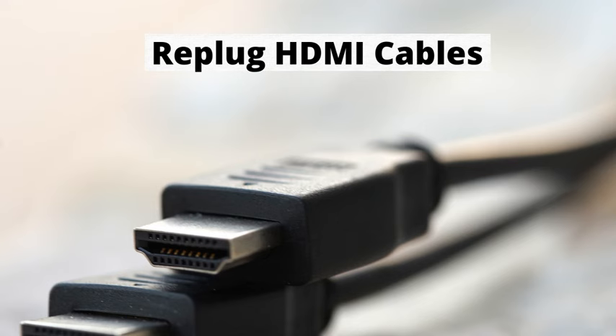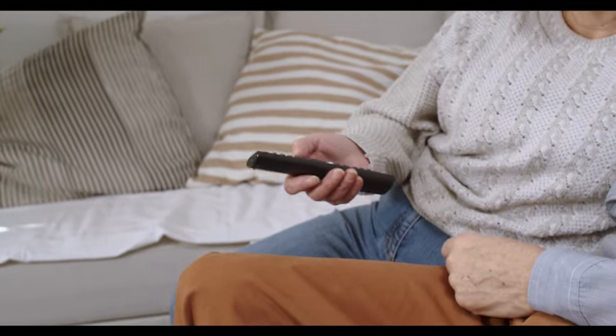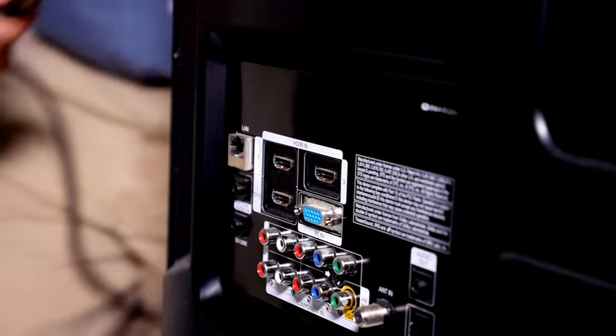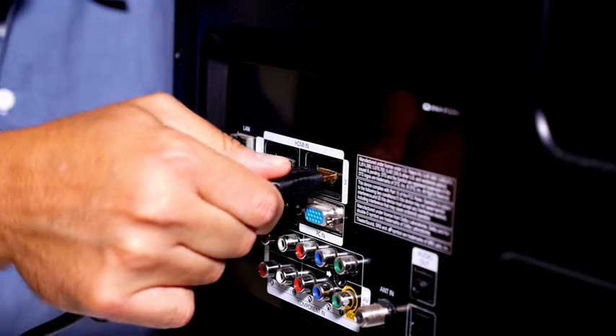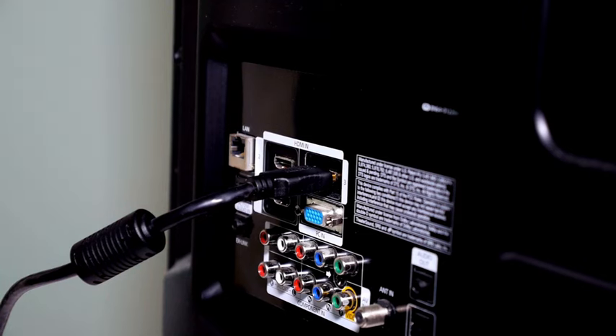Number 3: Re-plug HDMI Cables. A faulty HDMI port can cause your TV not to turn on and have a red standby light. Simply unplug all the HDMI cables from your TV, and then reconnect them. You can try using a different HDMI port for your device or a different HDMI cable if you have a spare one.